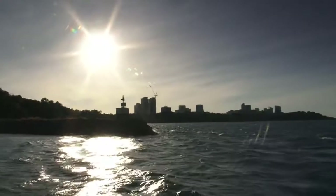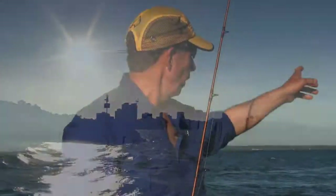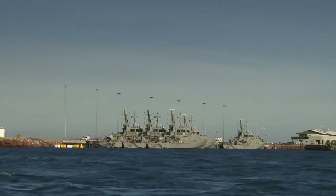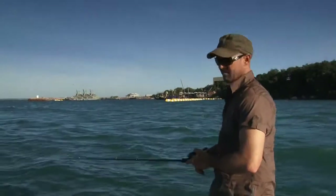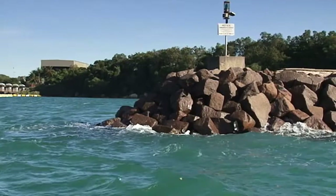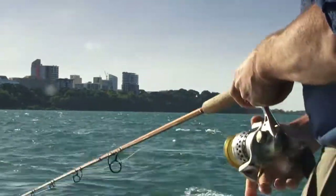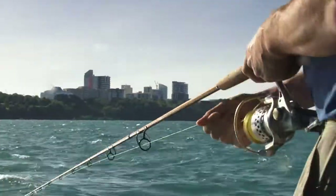Well, this is Darwin Harbour in May. We've got Darwin's backdrop in the background, and over here we've got the naval base. This is Cain Dysart, a mate of mine, a gun angler from Darwin. We're just fishing around the groins here for trevally, queenies, golden trevally.